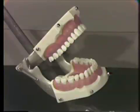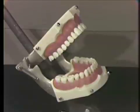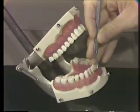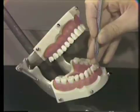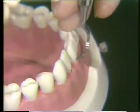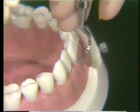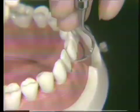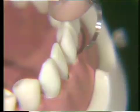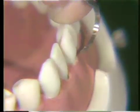Now I'd like to demonstrate the use of the curved sickle scaler on the typodont. Remember that your curved sickle scaler comes to a sharp point. Like all pointed instruments, you will have to be very conscious of instrument adaptation — that is, keeping the point or tip of the instrument closely adapted to the tooth surface. Holding the instrument with your modified pen grasp, establish a firm fulcrum. Place the anterior portion of the working end, approximately 4 millimeters, against the tooth surface.